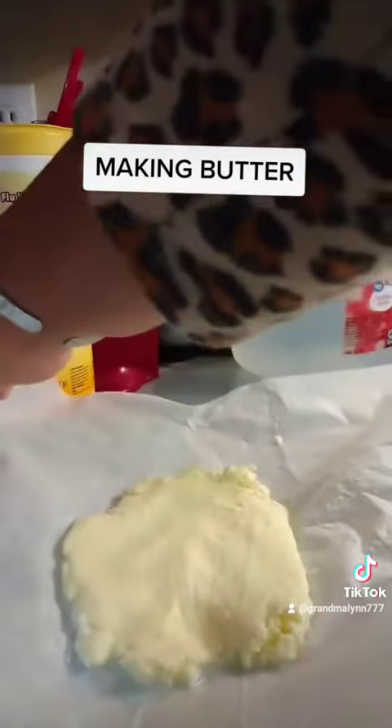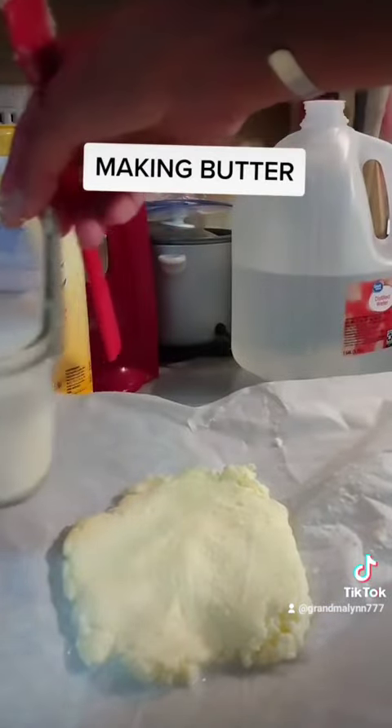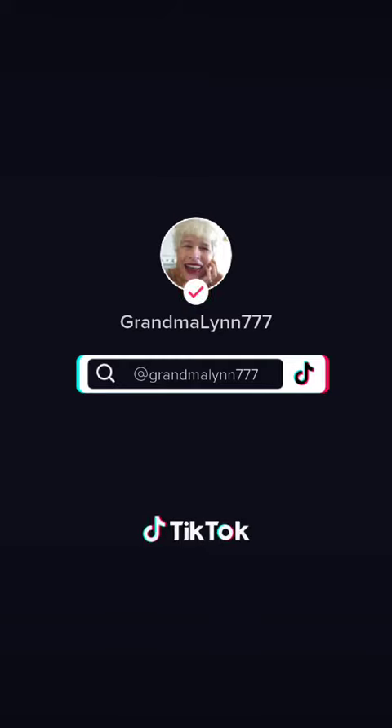There you have your butter, and there is your buttermilk. That's it, thank you.